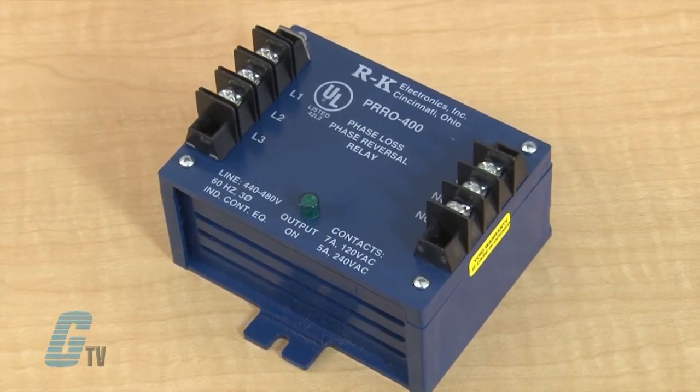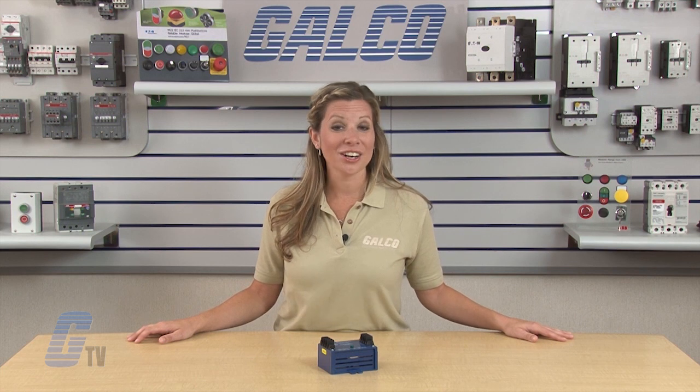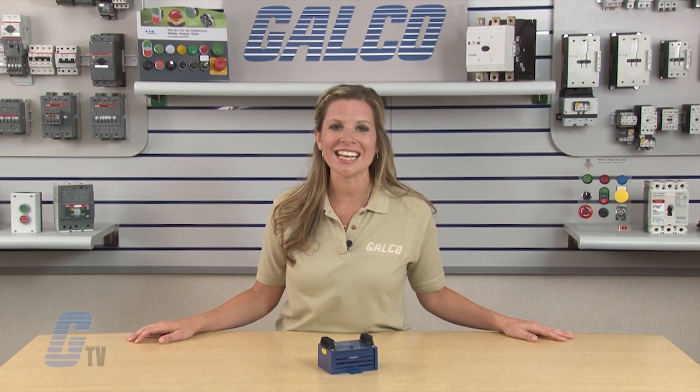The PRRO series has an output of three phase 240 volts with an input range that varies from model to model. The ranges of inputs include 100 to 120, 200 to 240, 300 to 415, 400 to 480, and 500 to 600 volts AC in three phase.